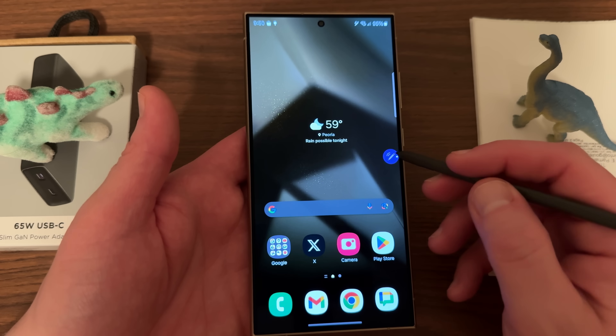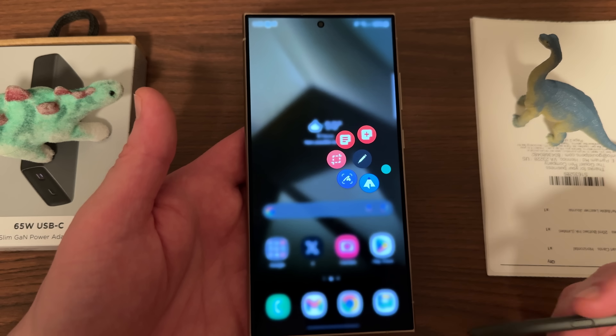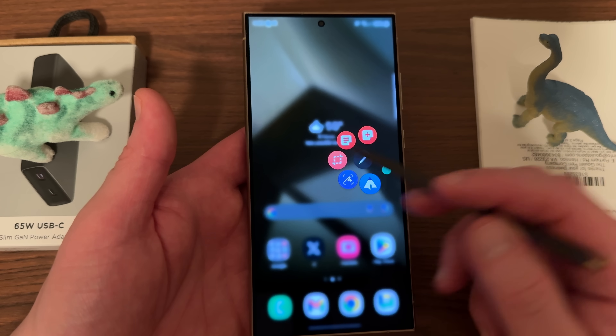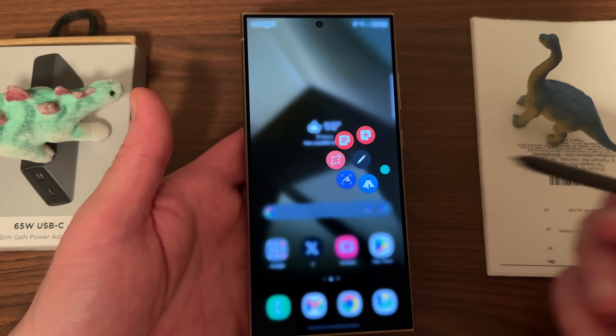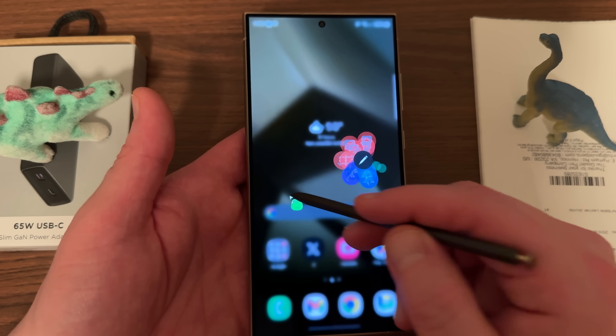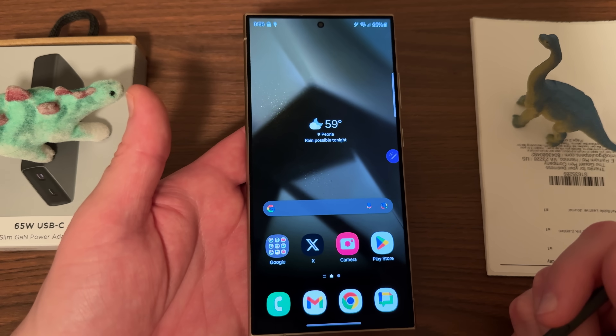Hope you guys enjoyed these five tips plus the bonus one to customize. You can see my new circle S Pen Air Command menu — you've got Magnify, Translation, Smart Select, Screen Off Memo, and of course the new Circle to Search feature, which works great with the S Pen as well as those customization options.